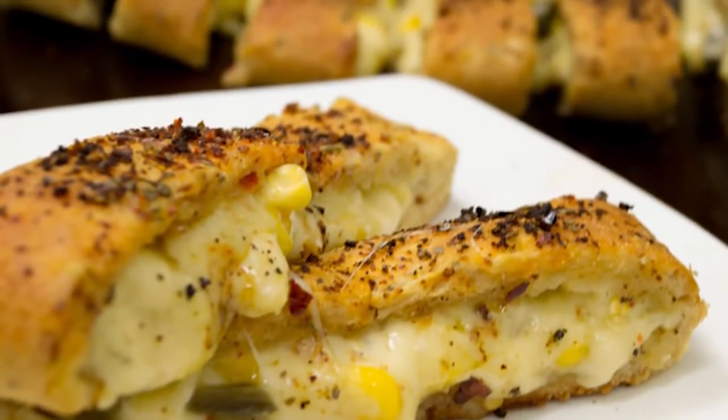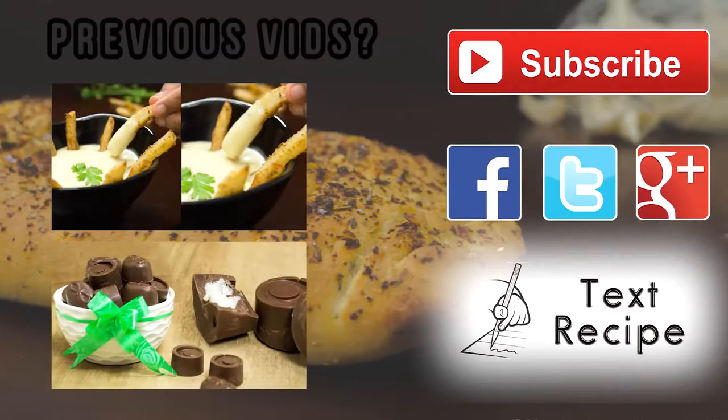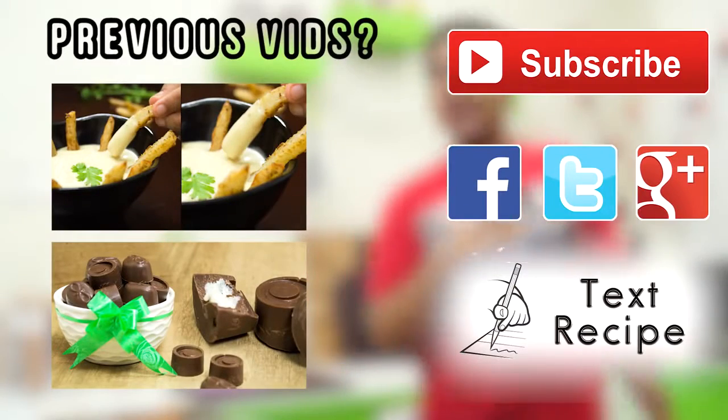Thank you for watching. Do subscribe — it's free. Bye, take care, and happy eating!